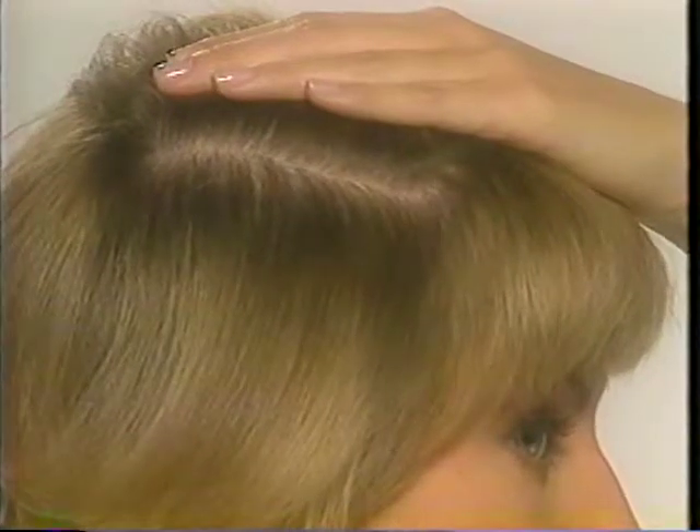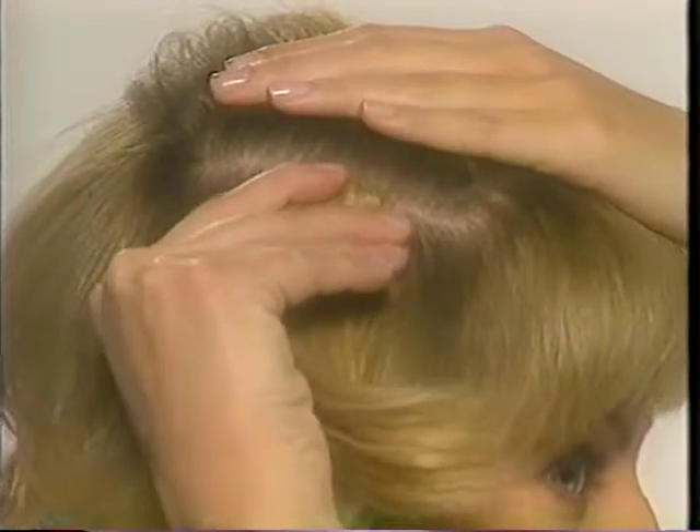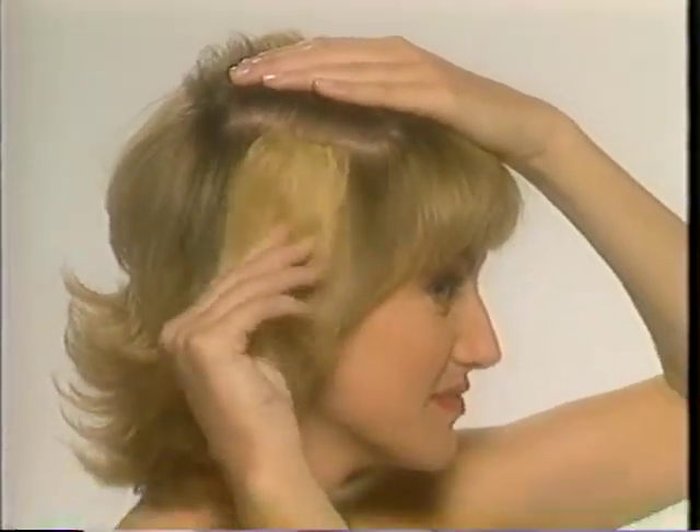Make a part in your hair. Slide the open clip into your hair up to the part. Pop the clip closed. Be sure to tug gently on the Unforgettable Hair to make sure it's secure.